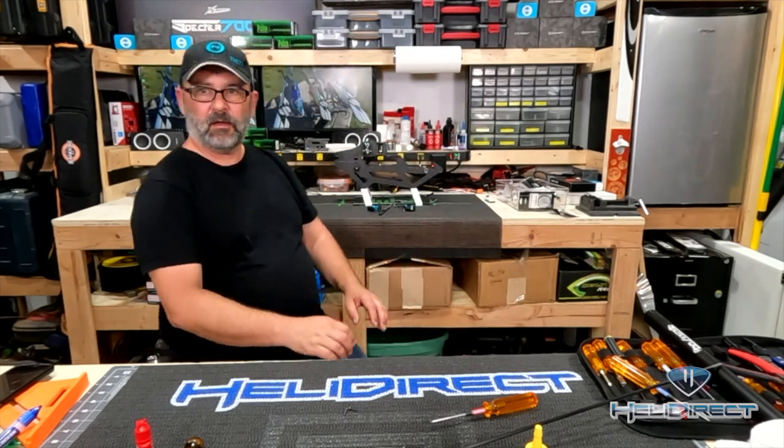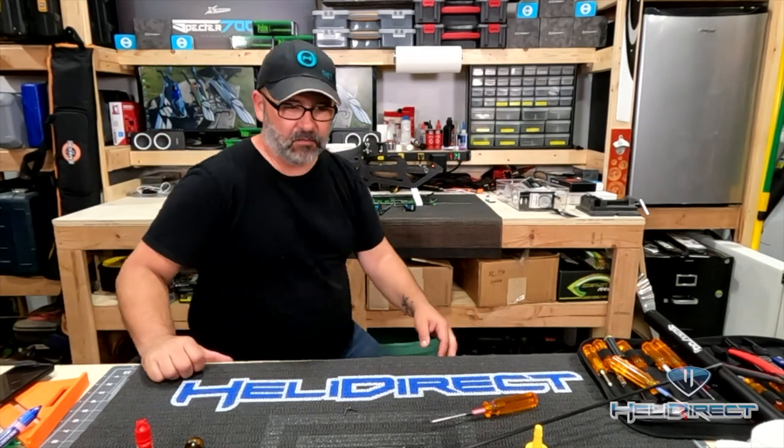Hello and welcome to the fourth installment in our Spectre V2 build series. This episode is going to be all about the tail. I'm going to start with the tail push rod, then get into the tail case, and eventually putting the tail rotor together, getting it attached to the boom and ready to slide into our main fuselage section. So without further ado, let's go ahead and get into it.